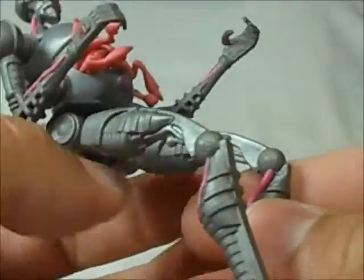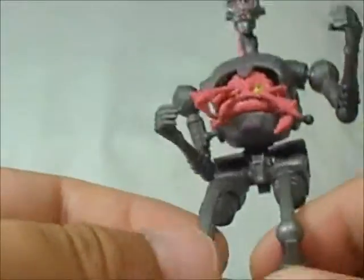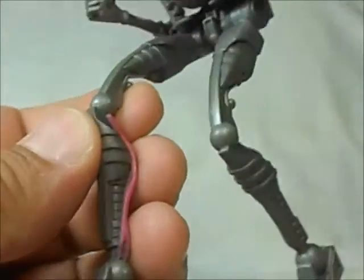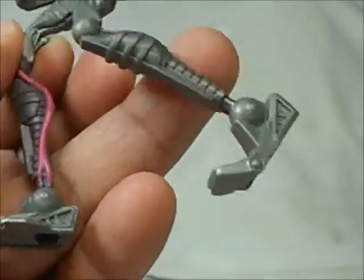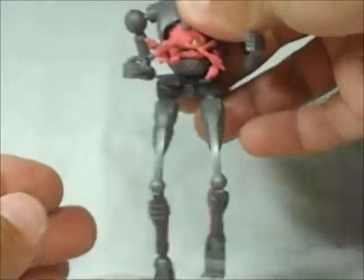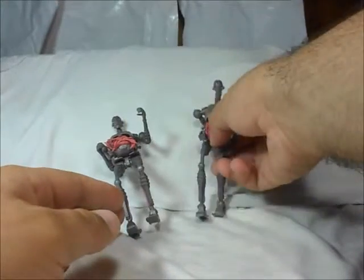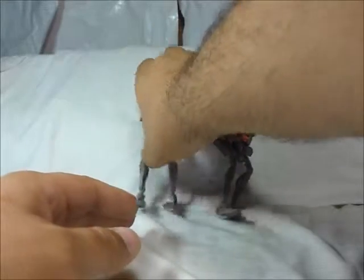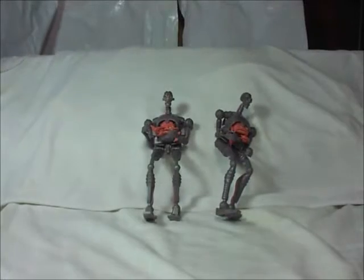I wish it had articulation, man. Maybe I can customize it, but it's super thin — maybe that's why they didn't put in articulation because it's really thin plastic. I only have this one because I grabbed it loose, and if I see more loose ones I'm gonna get those as well, just to army build. Having maybe five of them would be good.